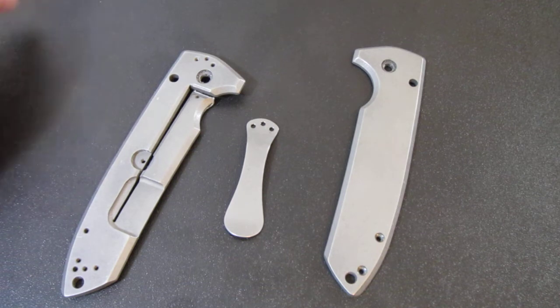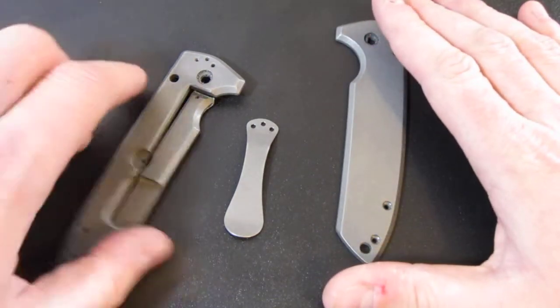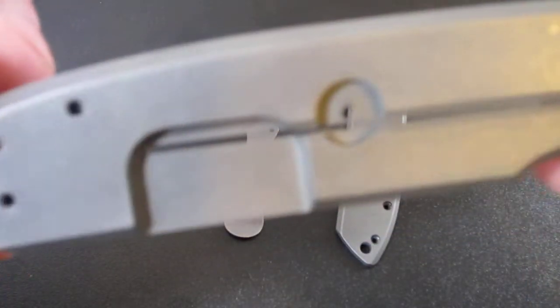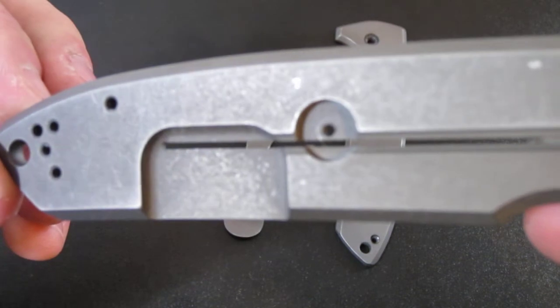But then I thought, well, I don't want to have to be doing that all the time. I plan on carrying this thing for a really long time, so I thought maybe I will put a quick little stone wash job on there. And that's what I just finished doing.